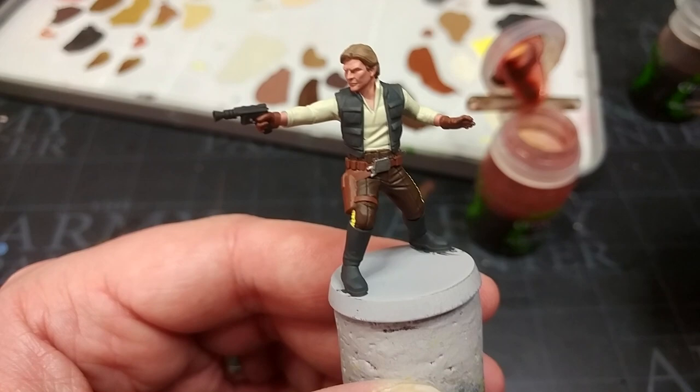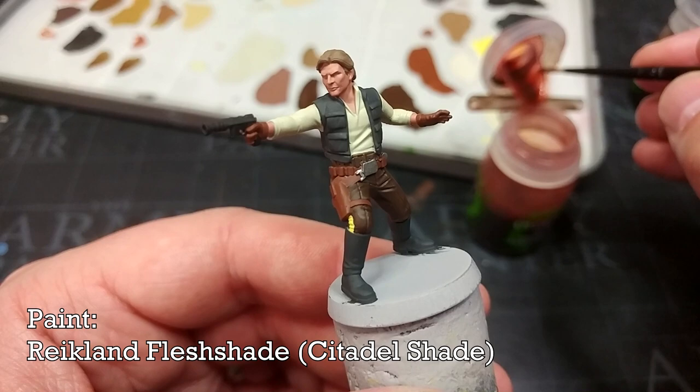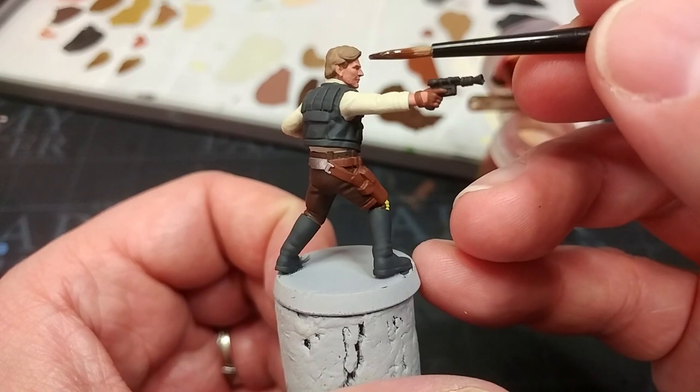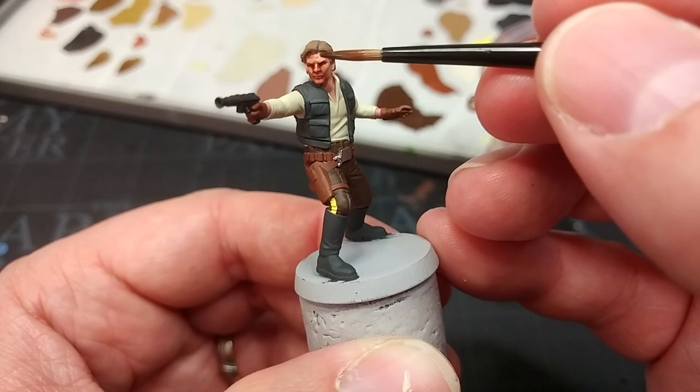I have a couple of shades. I'm going to start with Reikland Fleshshade — not very much of it. With my medium layer brush I'll start from the left-hand side of his face and paint this into all of the crevices of his skin. Very quickly we get a nice shading effect.